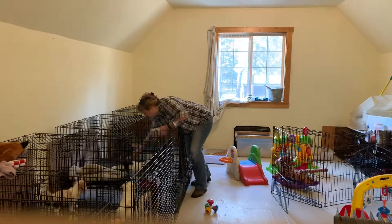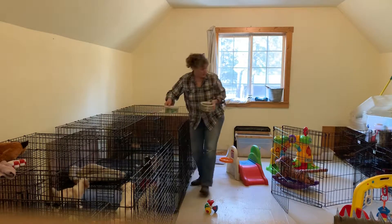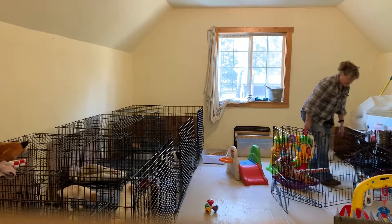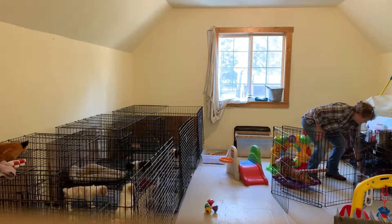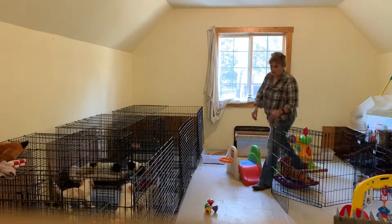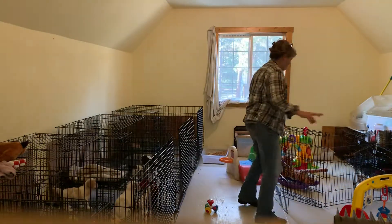Hi babies! We're gonna get some food and water out in case they get hungry or want a snack. We're just free feeding them right now, letting them eat when they want. When they get older we'll go to three meals a day.